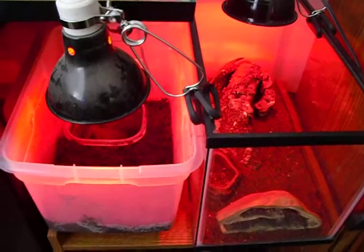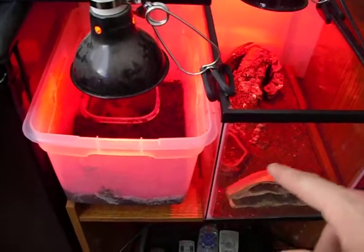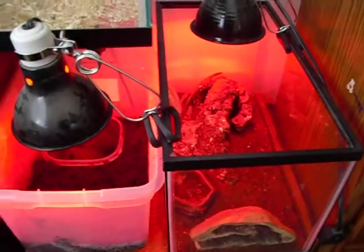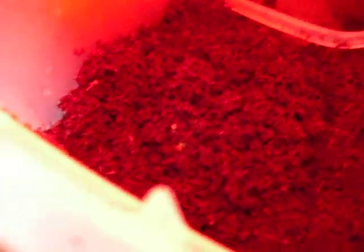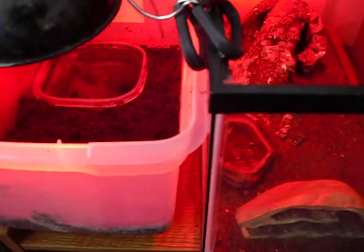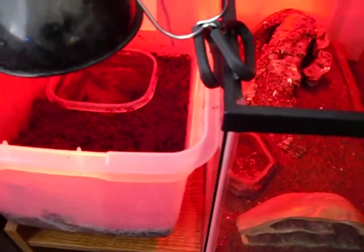Hey guys, here's an update on my albino pacman frog and my jones armadillo lizards. Both are doing really good. The pacman's doing pretty good — she's in a tub now because I needed the tank for something else. Oh yeah, the rats.